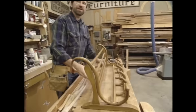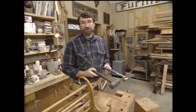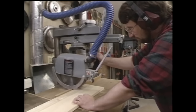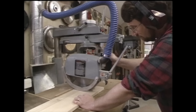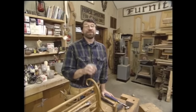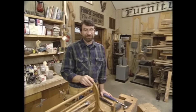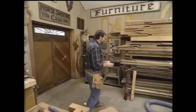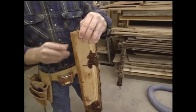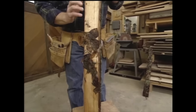Before we start any work today in the shop, let's take a moment to talk about shop safety. Whether you're using hand tools or power tools, be sure to read, understand, and follow all the safety rules that come with your power tools. Knowing how to use your tools properly will greatly reduce the risk of personal injury. And remember — there is no more important safety rule than to wear safety glasses. Now to get started, I need to make some pieces to bend. Mike was nice enough to give me some of his nice green oak, and I left it outside because I don't want it to dry out too much.